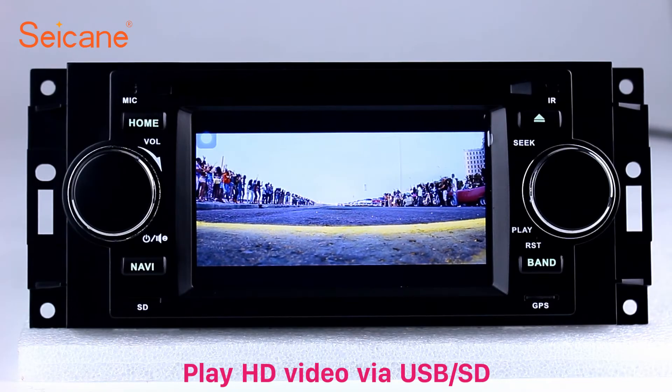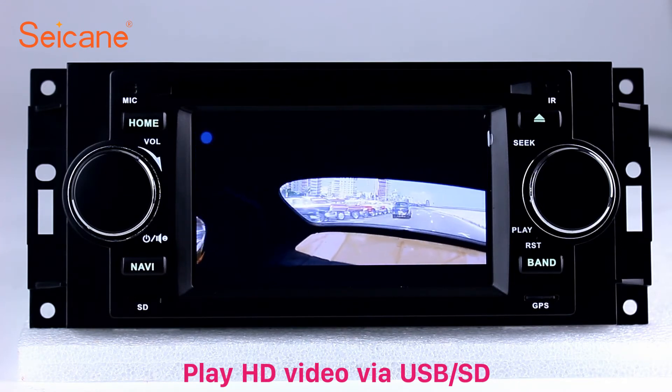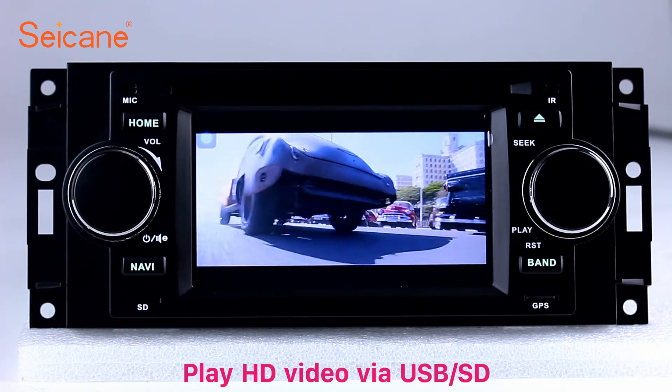Go back to the main menu and click the video icon. Select files from the SD card and you can enjoy videos.